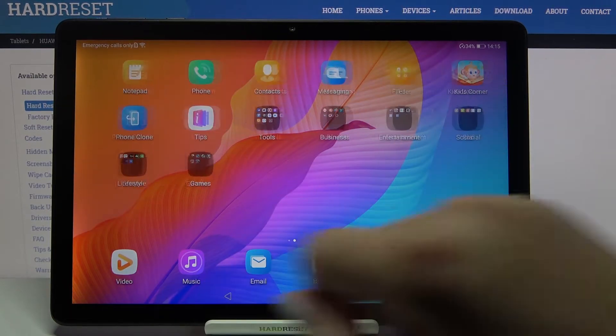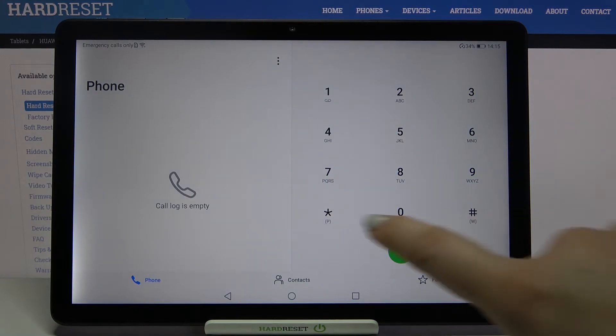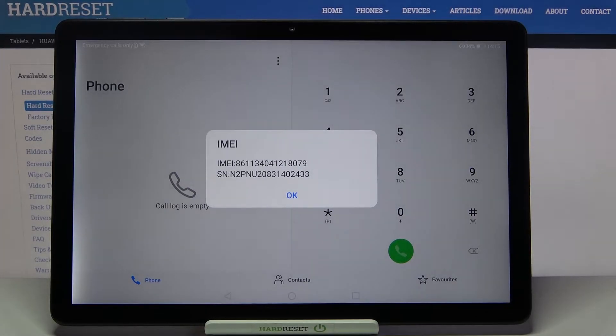I will show you both, so let's begin with the phone. Let's tap on it and type the secret code, which is asterisk pound zero six pound. As you can see, by this code we are provided with the email number and serial number attached to this device.